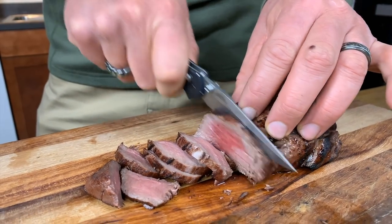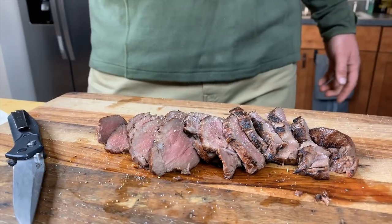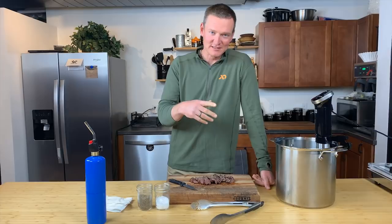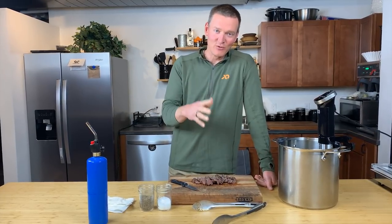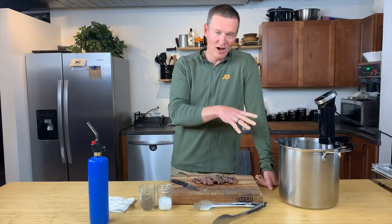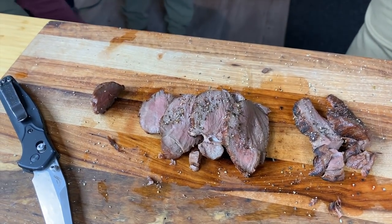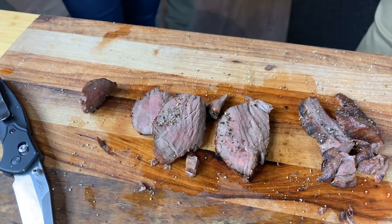Now I'm just going to cut it across the grain, top it off with some salt and pepper, and enjoy. You could do a lot more with it — adding more herbs and different kinds of spices in the beginning if you want. But this just lets you taste the meat for what it is and shows off what the sous vide cooker can do. It smells good. Good taste too — I'll take another one.